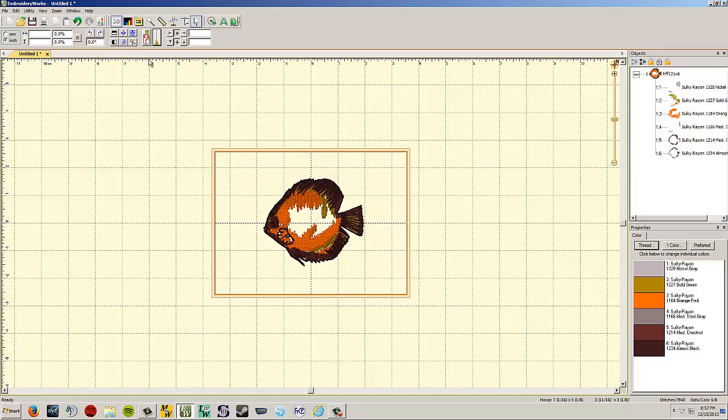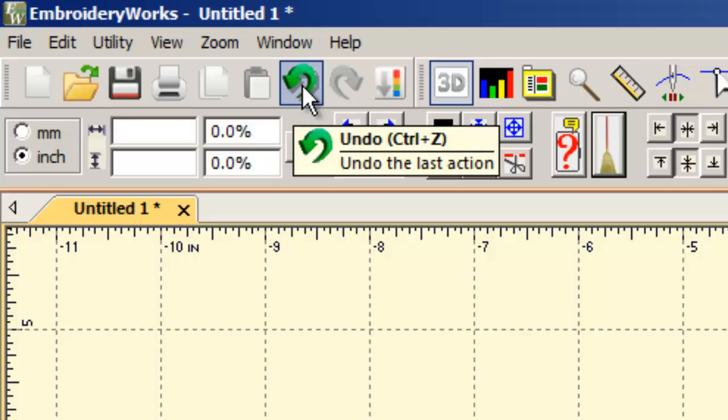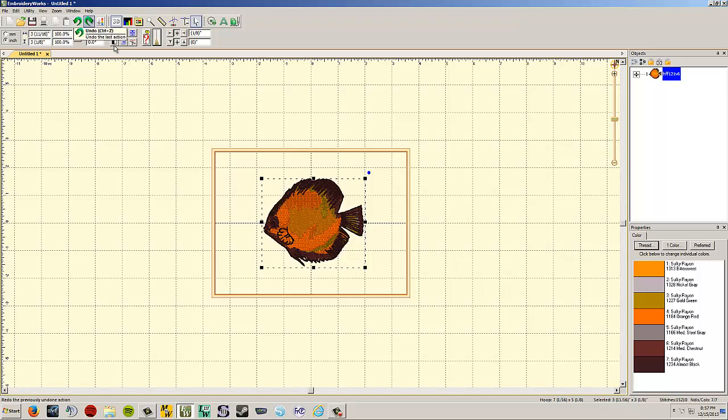I'll undo that. Your undo and redo buttons are a curved arrow for undo and a curved arrow the other way for redo. You can undo all the way back to the very beginning of your design, so if you've made a lot of missteps you can always get back to a clean state.